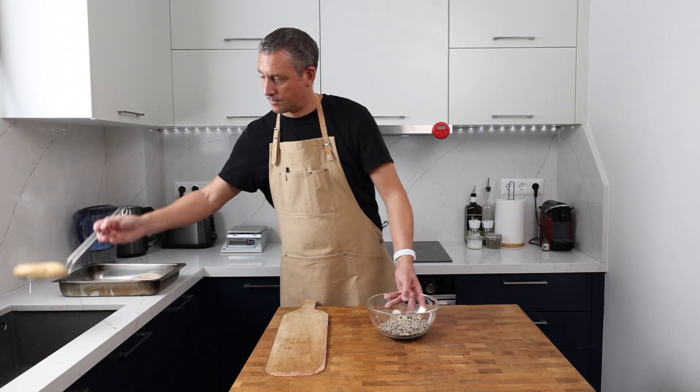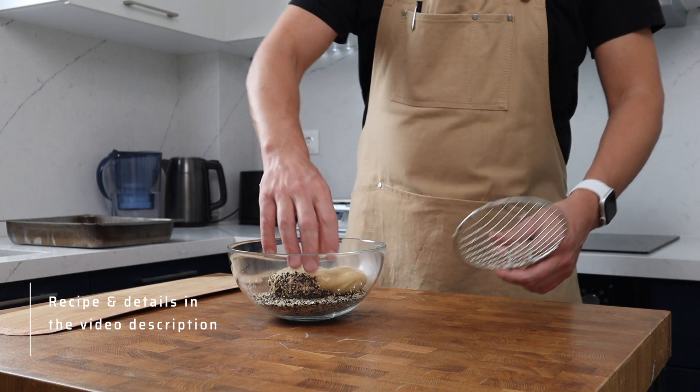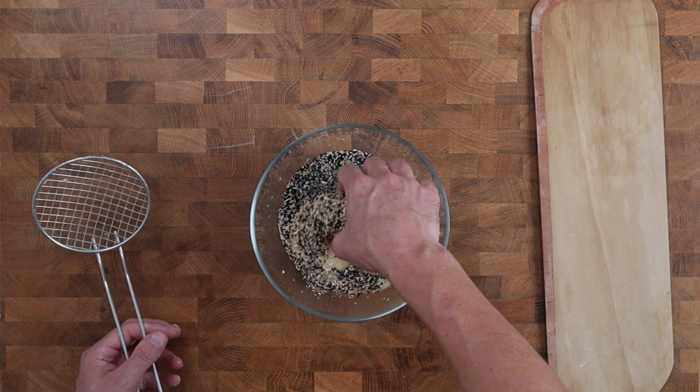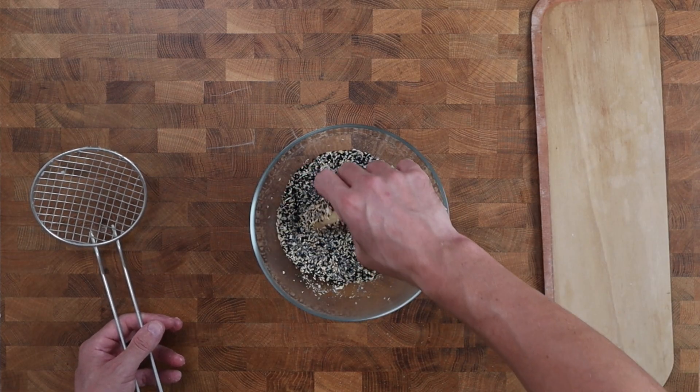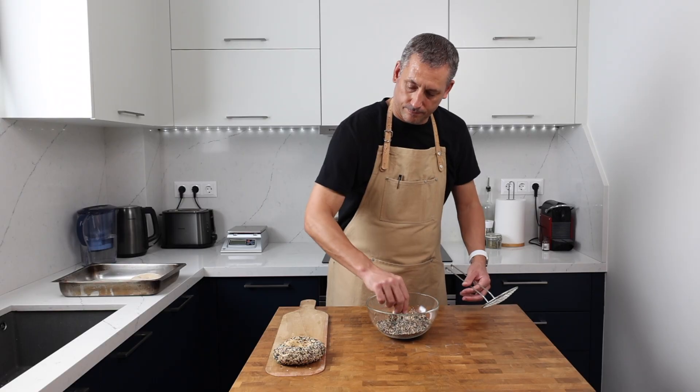I'm using a mixture of sesame seeds, poppy seeds, onion and garlic granules, nigella seeds, and a really good pinch of sea salt. Don't skip the salt — in my opinion, this is what brings this mixture alive, and you can really notice it in the final product.